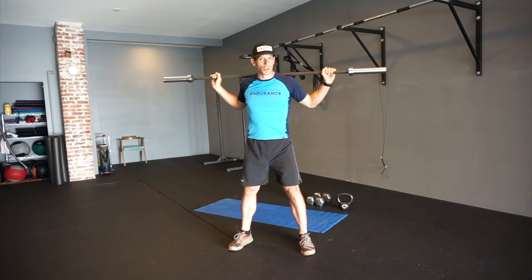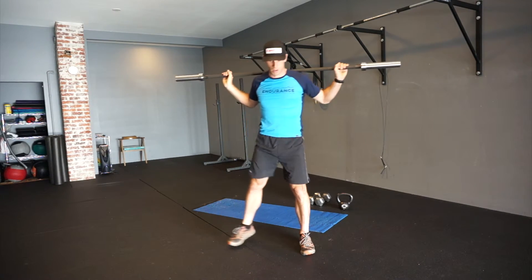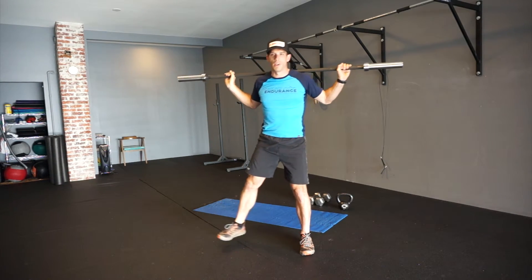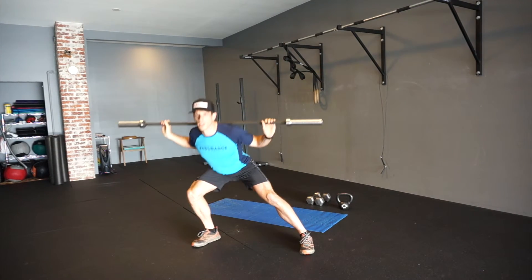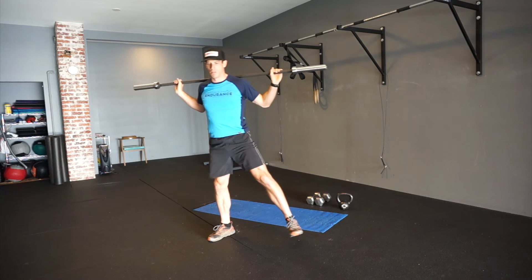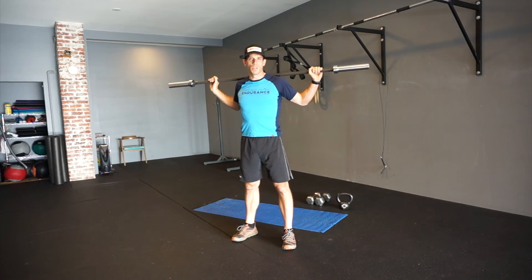So if I'm going to do a lateral lunge on my right side, it's more like this. And I'm going to spring off that right foot onto the left leg. And then after that's set, switch, move to the other side — and that's the lateral lunge.